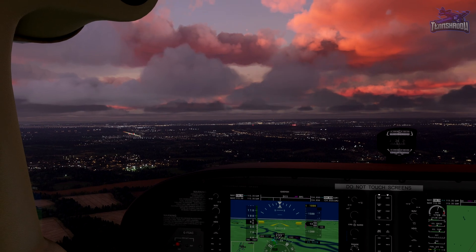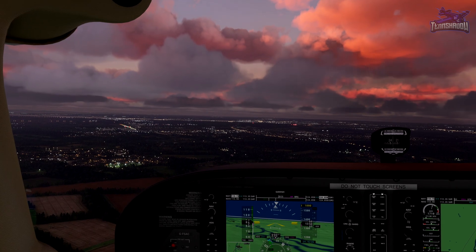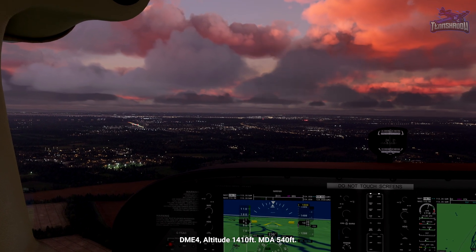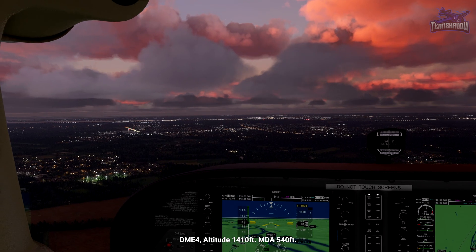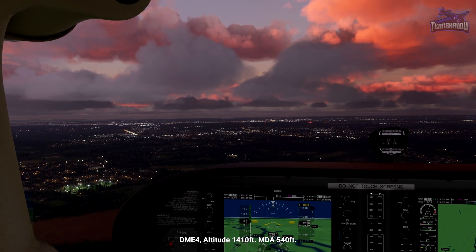Looks good on the PAPIs, looks like 2 and 2. Four miles to go — altitude should be 1,410 feet. If not, make small corrections. The minimum descent altitude for this approach is 540 feet.